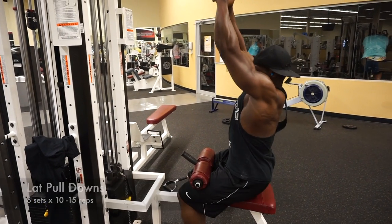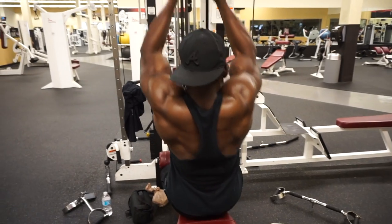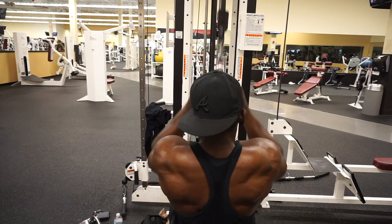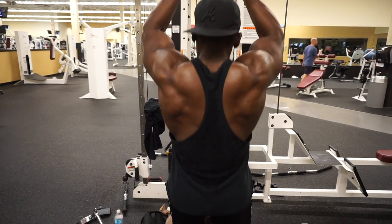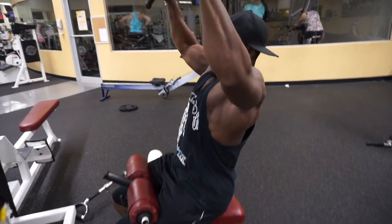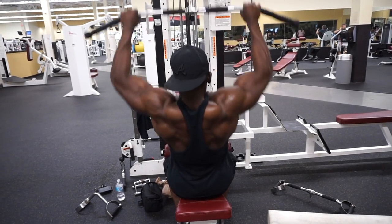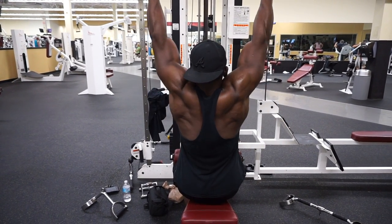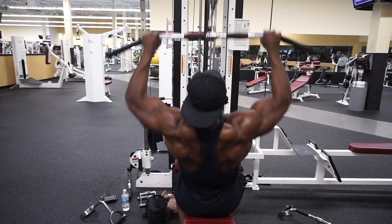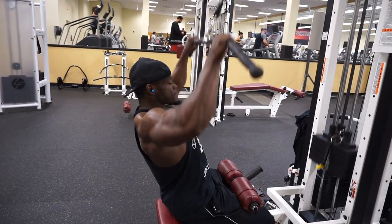For my last back exercise today, this is the lat pulldown — actually another one of my favorite back exercises. I do it in two variations here in the video. First is with the V-shaped bar, which works your middle back area for width. This is a great workout if you want that cobra back, that V-taper as bodybuilders say — really going to work on that thick back and thick lats. The second variation is the lat pulldown with the straight bar, which works on the width and those lats. Definitely check it out if you want that big back.